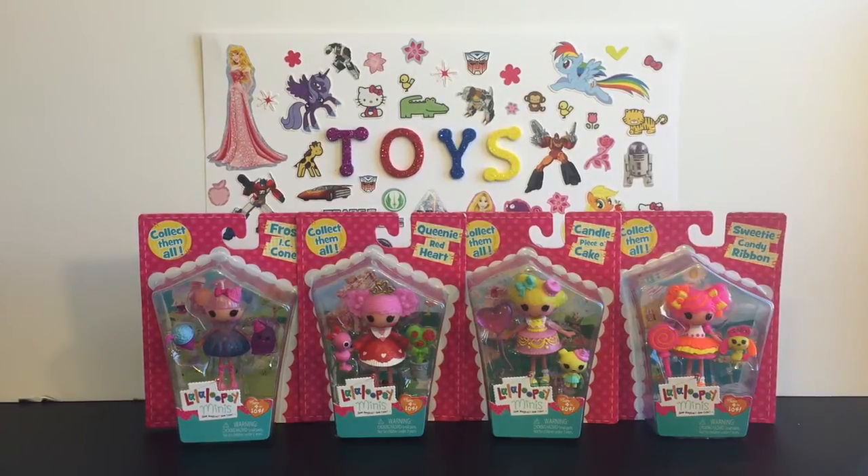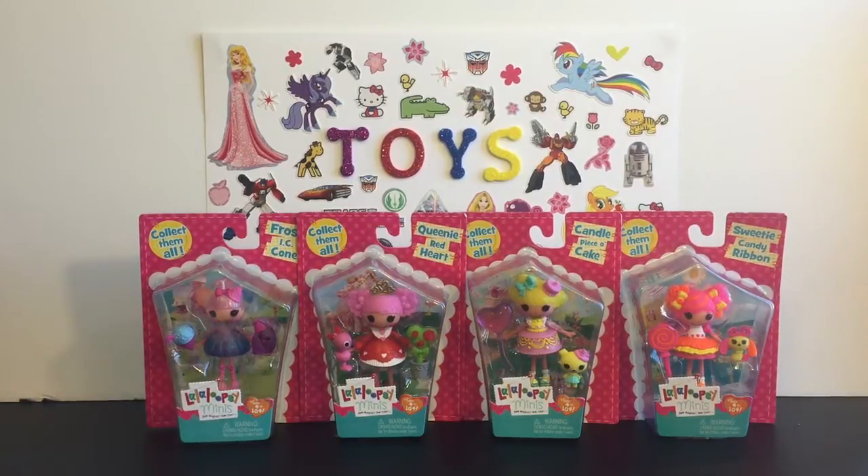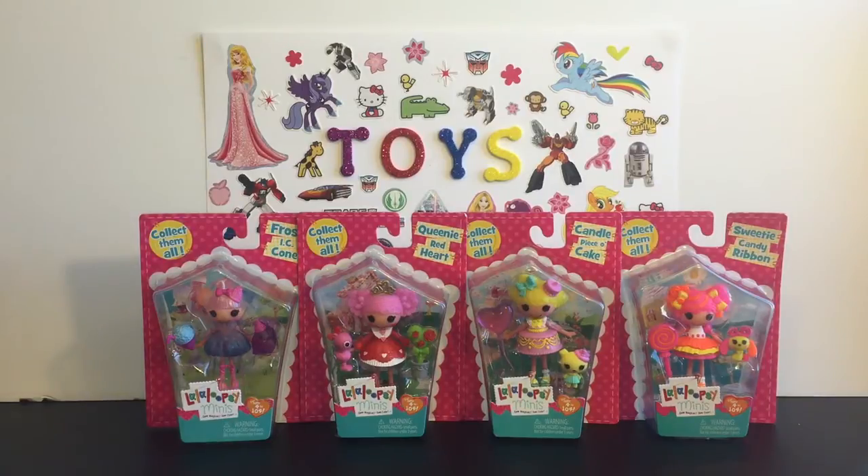Hello friends and welcome to the Mini Toy Love channel. Today I'm going to be opening and reviewing these four Lala Loopsie minis. They're new-ish — I'm a little bit behind on toy reviews, so they're not brand new, but new-ish. They have the new pink packaging that it seems like all the ones from this year have, and I'm really excited about these.